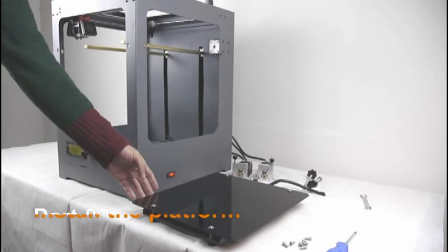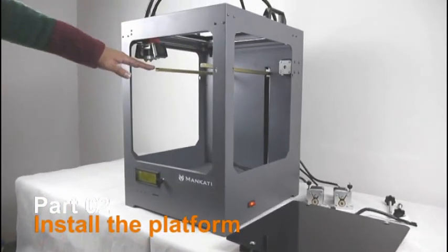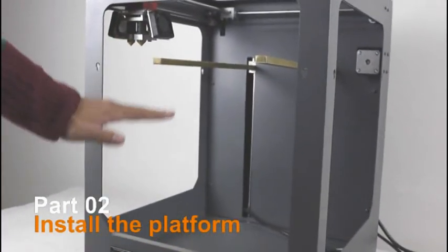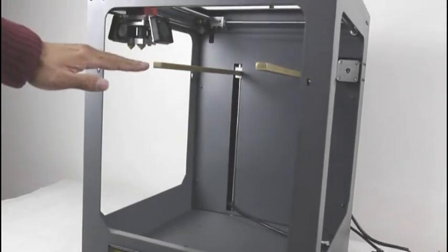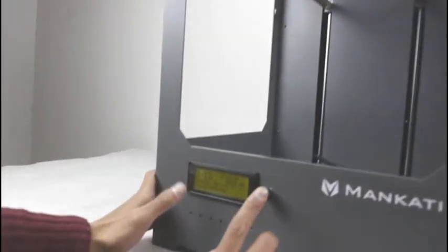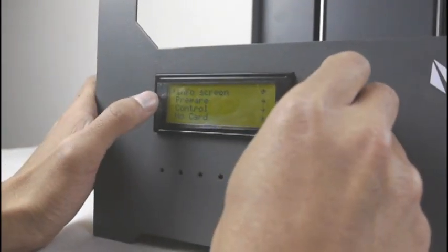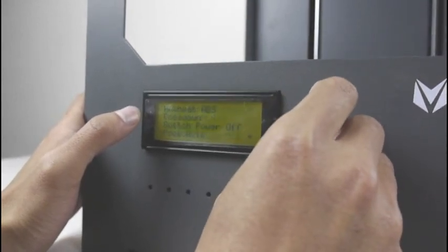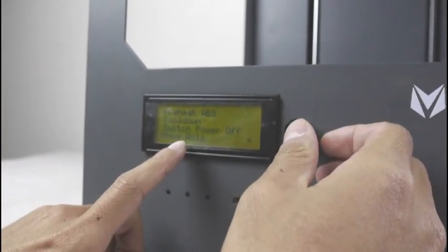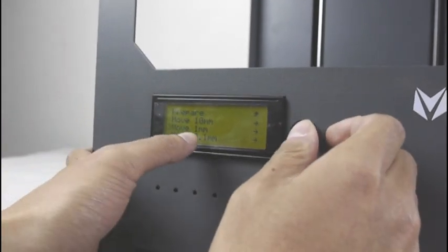Here I will show you how to install the heating platform. First, we need to adjust the Z-axis supporter to the middle place, and then we can put the platform on the supporter. Now I will show you how to adjust the Z-axis supporter. We need to use the control panel to press it and select Prepare, and then select Move Axis, then select Move One Millimeter.